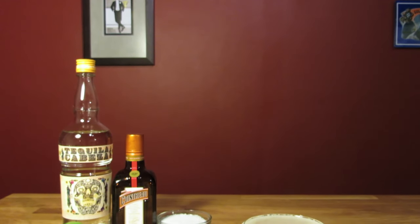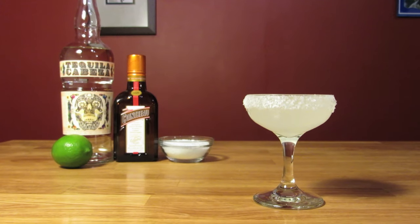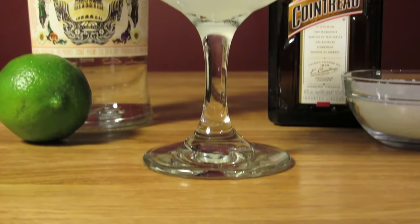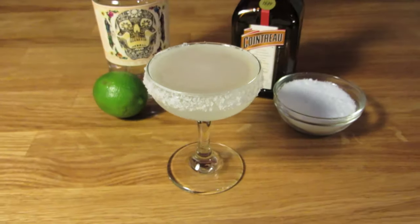However it got its start, the drink had firmly caught on by the early 1960s, and started getting mutated a decade later. It was being made as a sweet and sour mixed slushie, and served in a giant novelty glass — it became a parody of itself. This recipe is a throwback: a simpler, cleaner version.